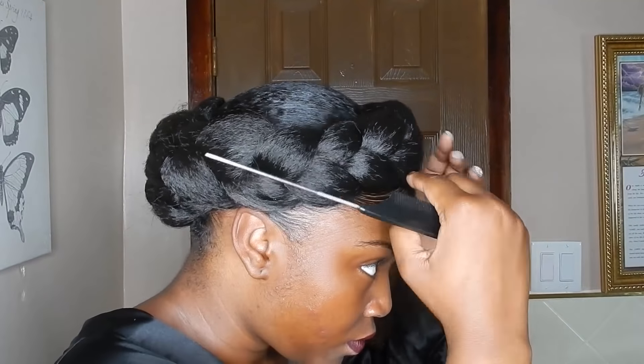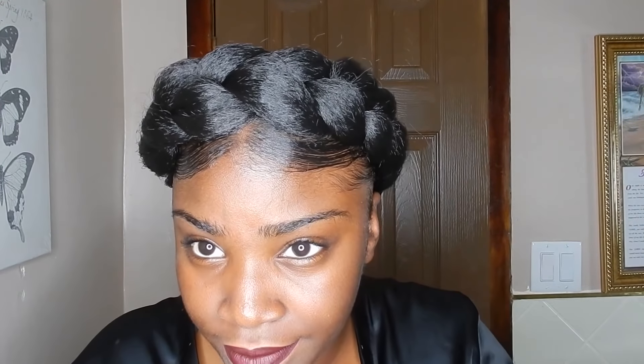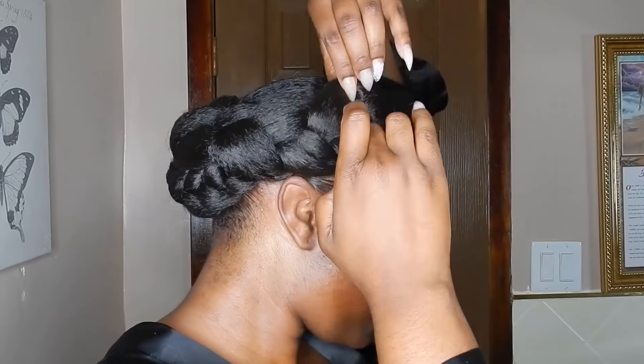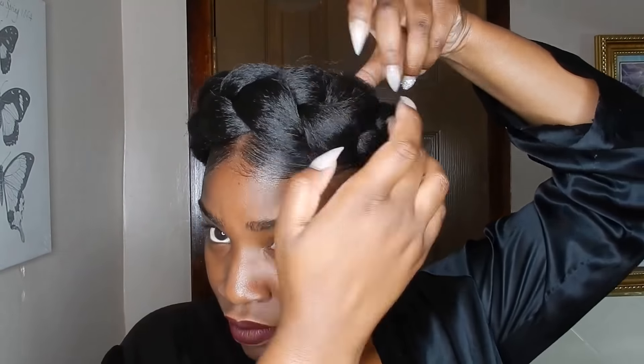Now with that little fluffy flyaway piece, you could just cut that off — but I wanted to reuse this braiding hair again so I didn't want to cut the ends. All I did was tuck the loose bits under with the tail comb and bobby pin. I'm just pulling out my braid so it's nice and fluffy, and there you have it guys — the halo braid is done!